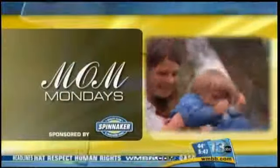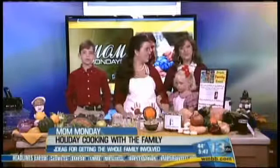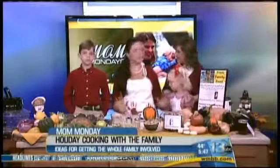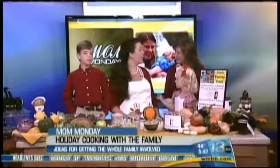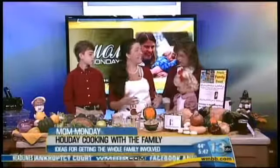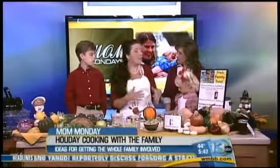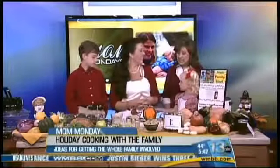It is Mom Monday here on News 13, and we have Jessica from Cooking Bright. She is a food enthusiast and kitchen enabler, and she's brought along her kids, son Max and daughter Madeline, who help her all the time in the kitchen. It's really a lot of fun to share and teach our kids different things — it gives us quality time together, helps them learn, and hopefully helps them eat a little more healthy and have a longer life.